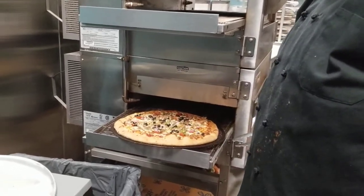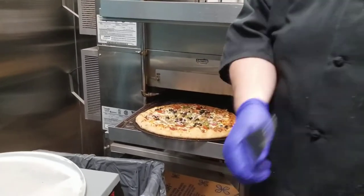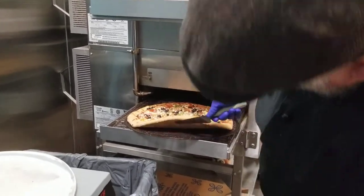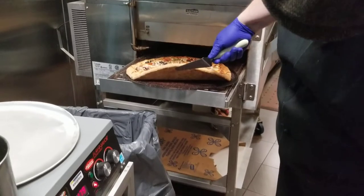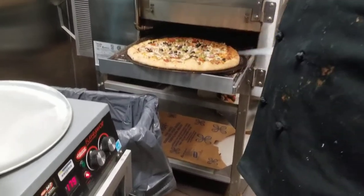As you can see, our pizza is nice and done — it's out of the oven. A great way to tell whether or not it's really done: if you look at the bottom there, the bottom is nice and golden brown, just like the top.